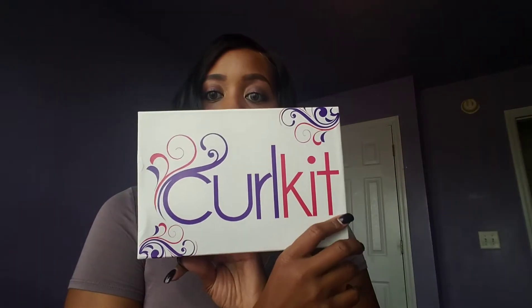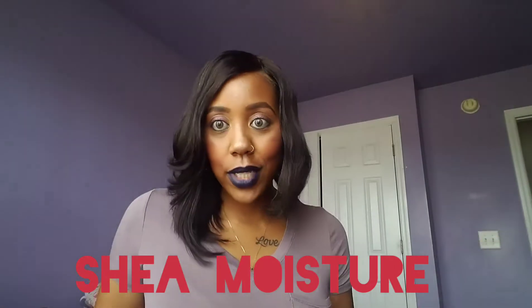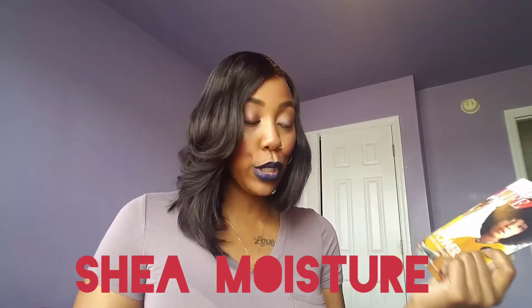Hi guys, welcome back to my channel! As the title says, we are going to do the April Curl Kit. It is a takeover month and I was very excited for it being takeover month, because when they do takeovers they do all full-size products. When I found out the takeover was Shea Moisture, I was even more excited — okay, we're getting some Shea Moisture products!